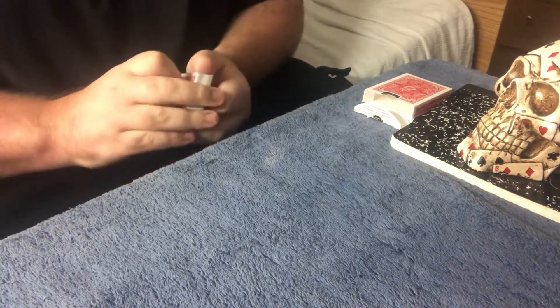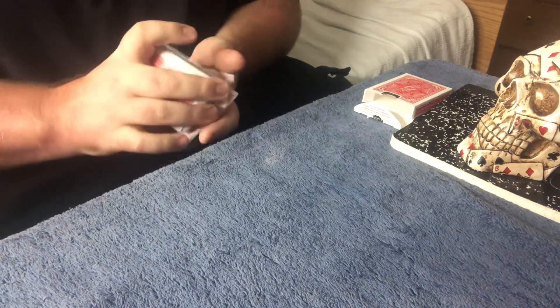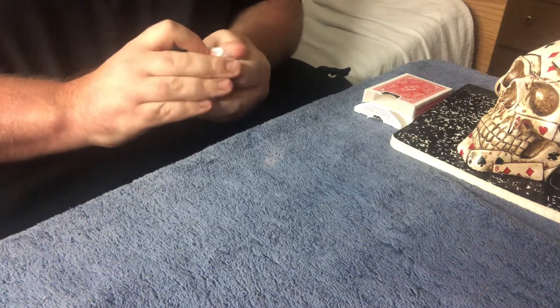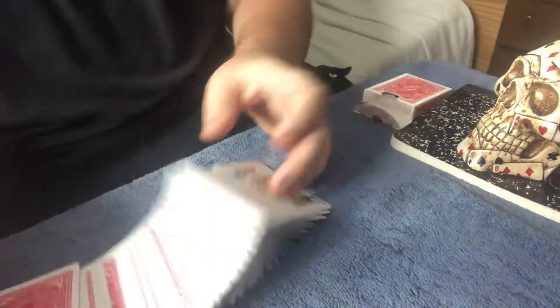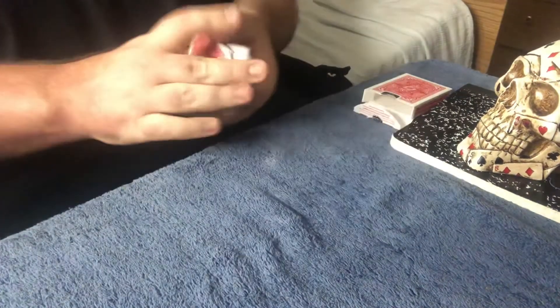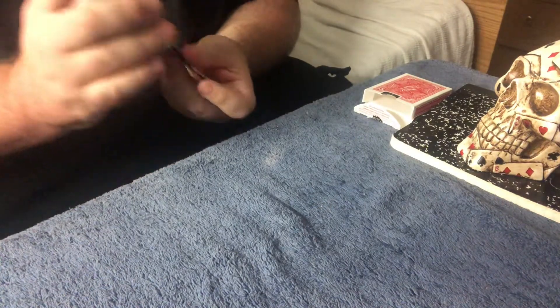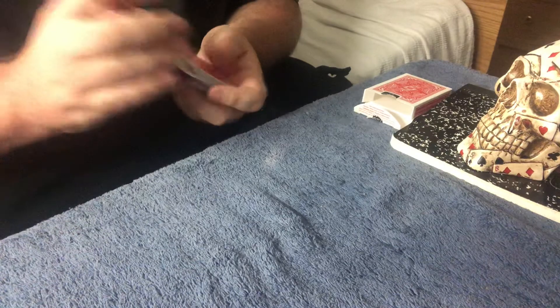What's up guys, welcome back to the channel, welcome back to Big Hands. I hope you're having a great day. In this video I'm going to perform an effect and then do the tutorial on it — a little effect I just came up with not too long ago. Nothing like having a little random brain fart and putting the idea into a video.